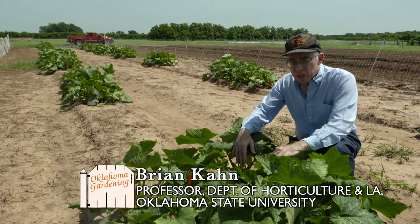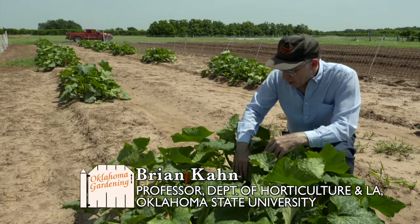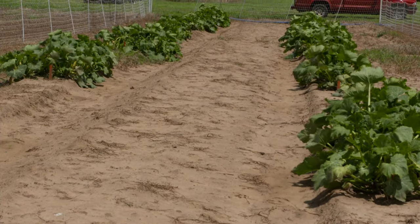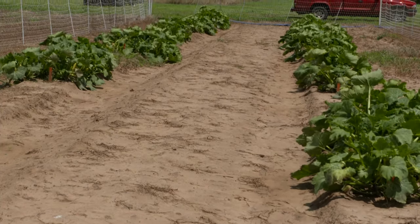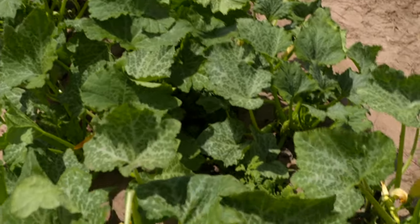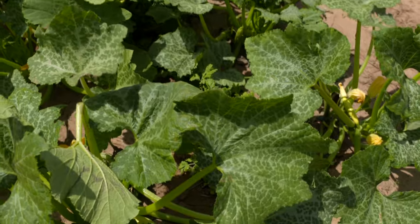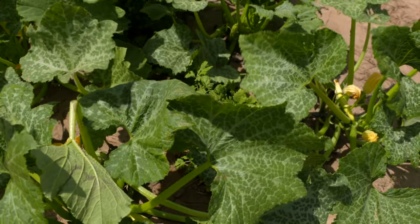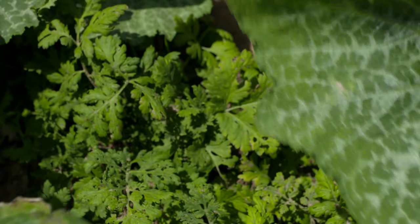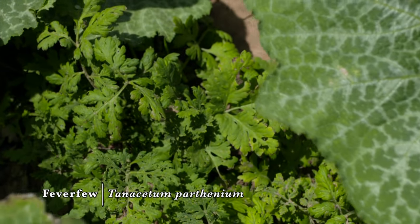We're at the Cimarron Valley Research Station today, and I'm showing what we've got here with a squash companion planting study. This is actually the third year for it. Some of you may have seen the episode taped a few years back. What we've got is yellow straight-neck summer squash interplanted in this case with just one herb — this is feverfew — it's here in the middle.